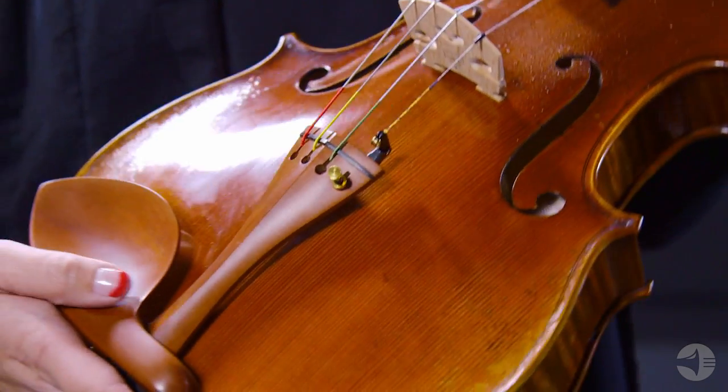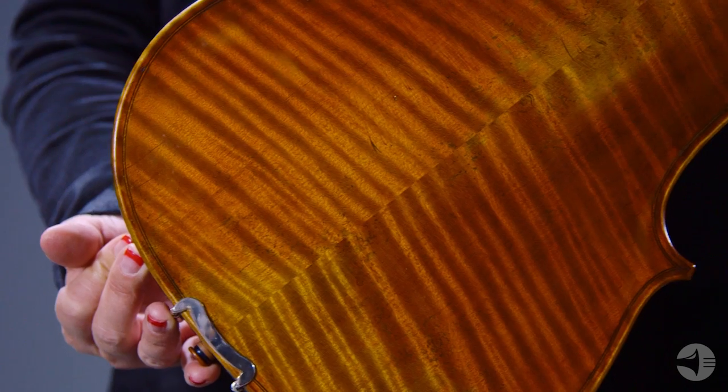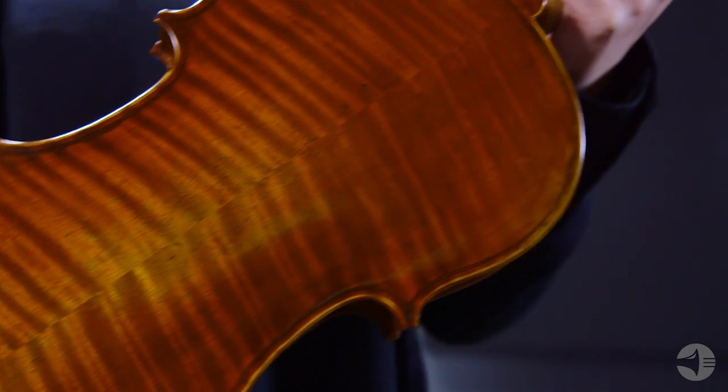This viola showcases a carved spruce top, highly flamed maple back ribs and scroll, and is finished with a hand-applied amber varnish and boxwood fittings.